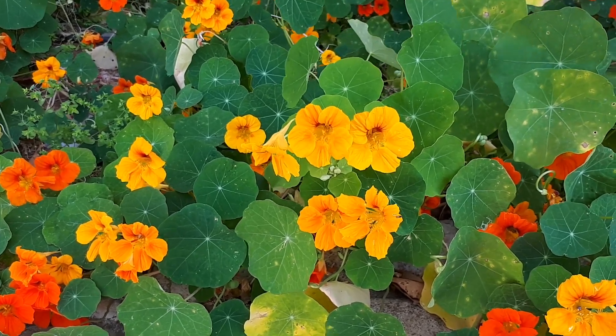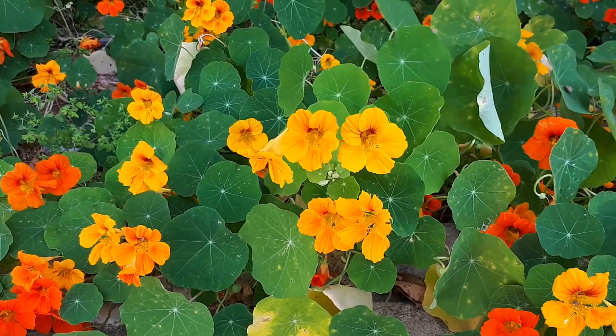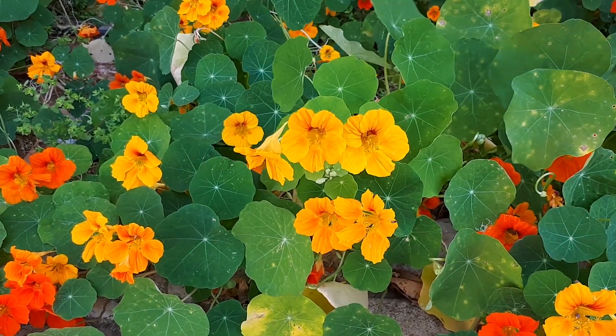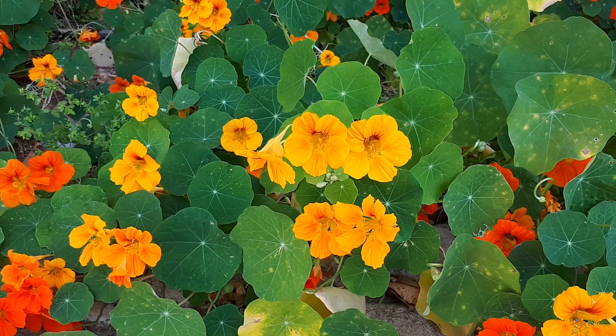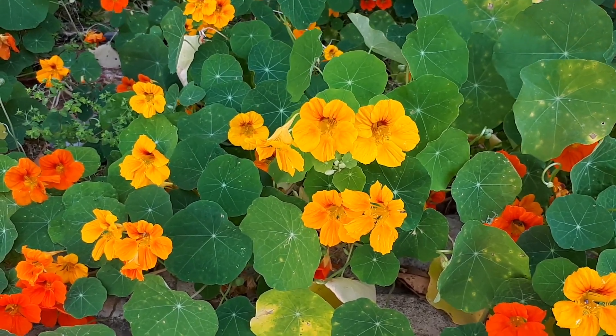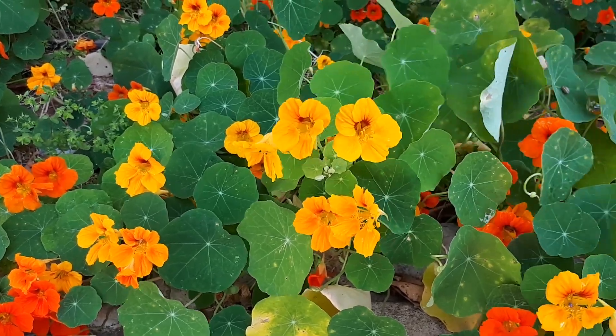If you choose to grow it as a climbing vine, you should trellis it on something. Keep the soil moist. If you grow it in an aquatic environment, grow it on the edge and not deeper than 10 centimeters, which is about 4 inches. This plant loves rich soil.